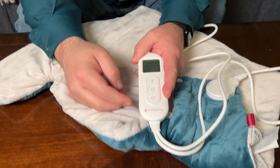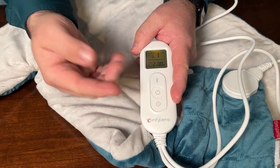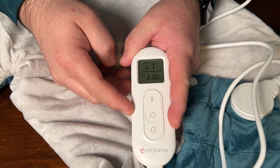Once you have it plugged into power, there is a power button on the controller. Whenever you power it on, you'll see it automatically comes on with a heat level of 1 and a timer for 2 hours.